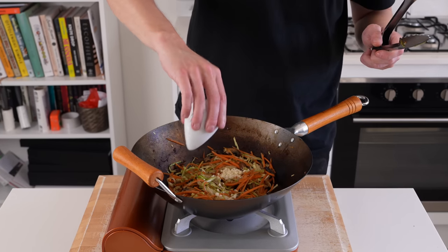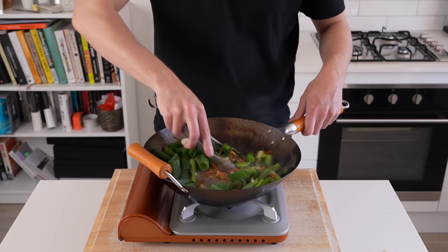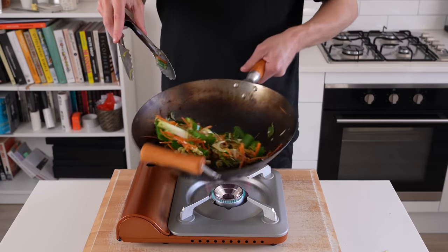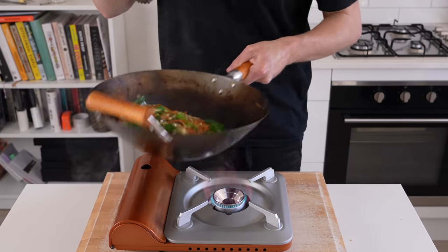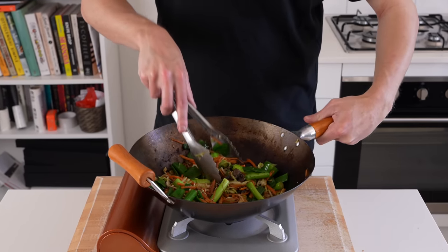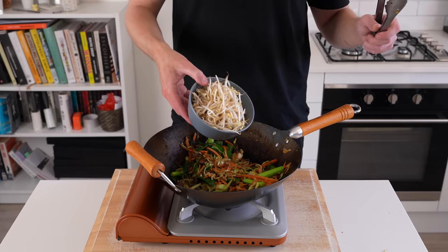Next to go in is the roughly chopped garlic as well as the spring onion, both the stem and the root — you can add the stem in a little later if you prefer. Continue stir-frying for another 1 minute to get that garlic infusion and to slightly soften the spring onions. We don't want them completely cooked through; we want that beautiful textural crunch.